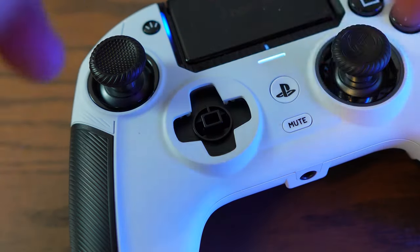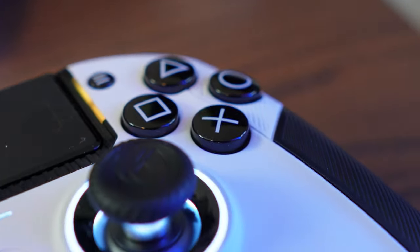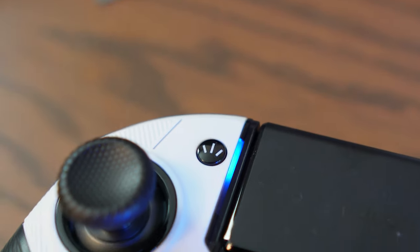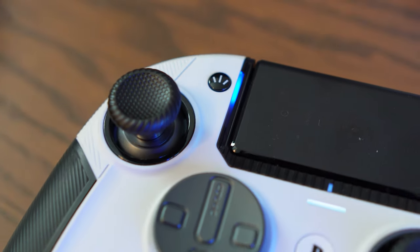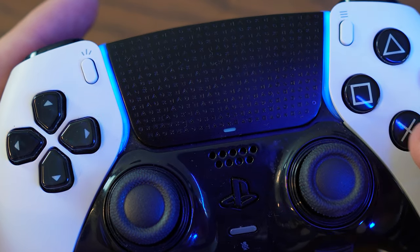However, unlike the Edge, the Nacon can swap out its 4-directional D-pad for an 8-directional one. In the flash department, the Nacon features an LED ring light around the right thumbstick as well as small lights around the touchpad, and of course the Edge has the signature PlayStation blue colour around the touchpad as well.